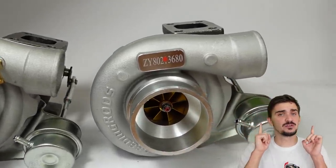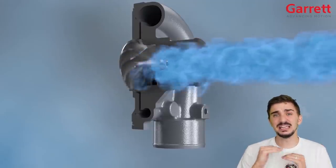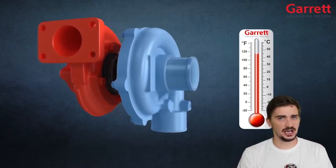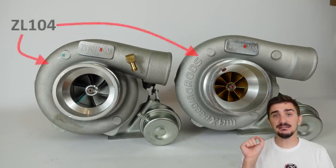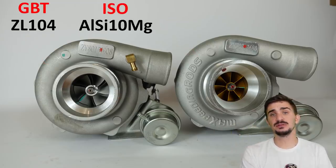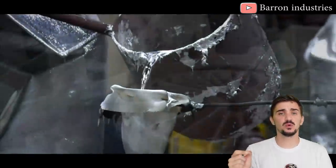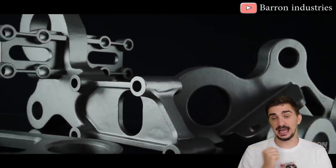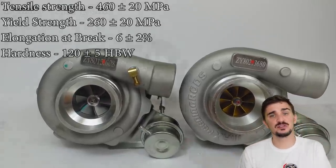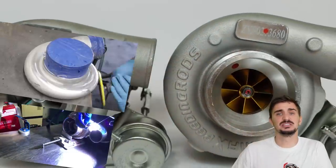Now moving on to the compressor housing — both of our turbos have the compressor housing made from the same material, because the cold side of the turbo, which is comprised of the compressor housing and compressor wheel, doesn't really see temperatures nearly as high as those on the hot side. Both compressor housings are made from the ZL104 aluminum alloy — that's the Chinese GB/T standard name, while the ISO international standard is Aluminum Silicon 10 Magnesium. This is a globally very popular aluminum alloy traditionally used for casting, especially of parts that have thin walls and/or complex geometries, of which a compressor housing is a clear example. It's pretty tough with good hardness, good strength, not terribly dense, and it has good thermal properties.